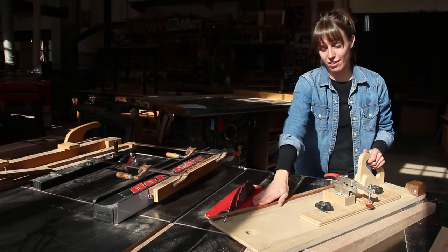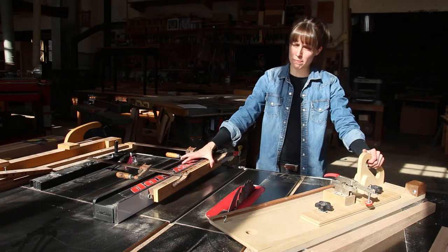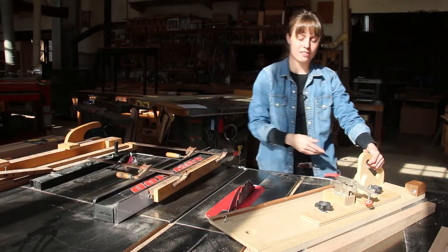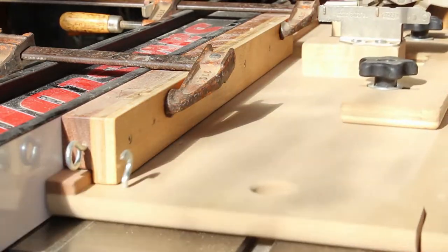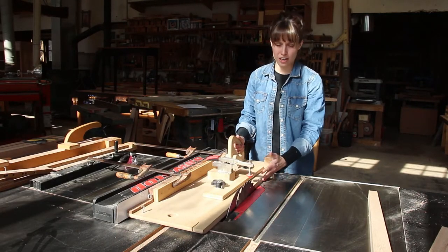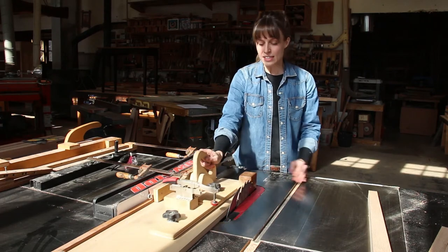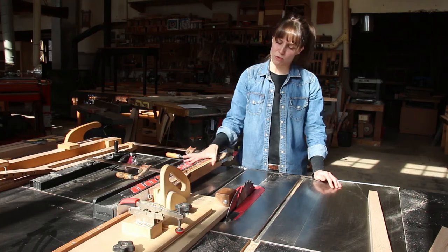Another feature on this jig is the rail mounted along the right outside edge of the jig, and a fence-mounted bracket. The bracket creates a channel between the table saw fence and the edge of the bracket that captures this rail and guides the jig nice and straight through the cut. As you're cutting the taper, you're cutting on an angle, which puts a lot of pressure against the jig — without something holding it against the fence, it has a tendency to walk away during the cut. This bracket ensures a nice, straight, smooth cut.